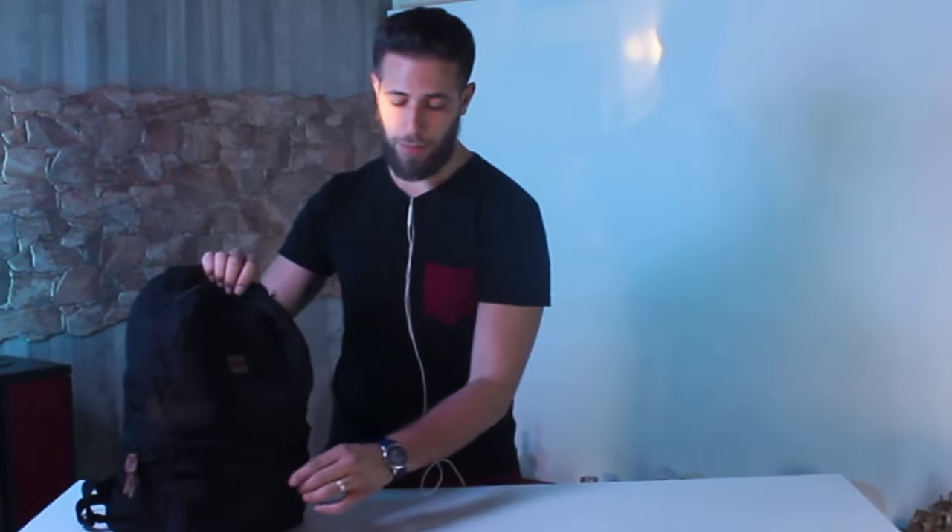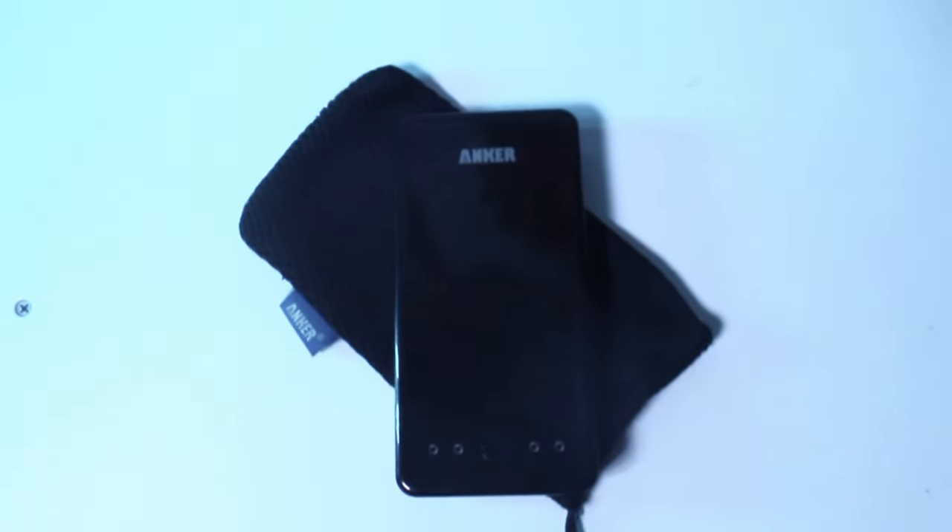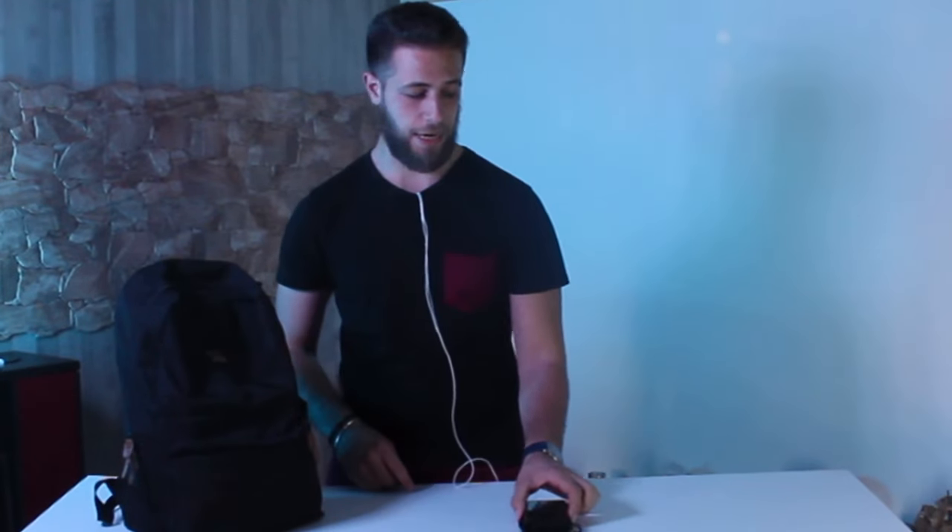Andiamo a scoprire insieme cosa porto nella tasca anteriore di questo zaino, aprendolo con questa comoda zip. Il primo prodotto che non può mai mancare all'interno di uno zaino tecnologico è appunto un power bank. Io per questo mi affido alla casa produttrice Anker, molto affidabile, e utilizzo un Anker Astro E3, un power bank da 15.000 mAh con tecnologia IQ. Per tutte le specifiche vi lascio il video qui in alto a sinistra.